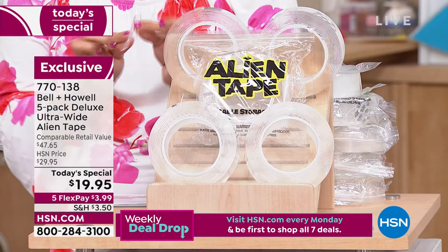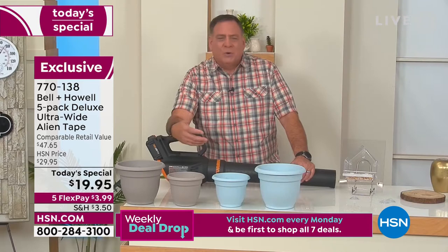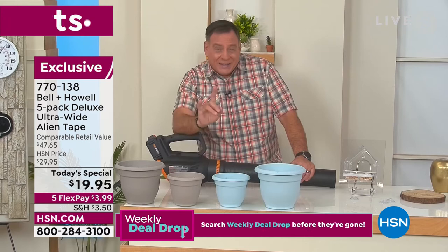Absolutely. And you know, it's the little things — funny things you don't think about. For instance, flower pots. Usually we just let them sit on a railing or on a table or wherever, but when a strong wind comes and hits them, all your beautiful plants wind up all over the floor. That doesn't happen if you've got Alien Tape.